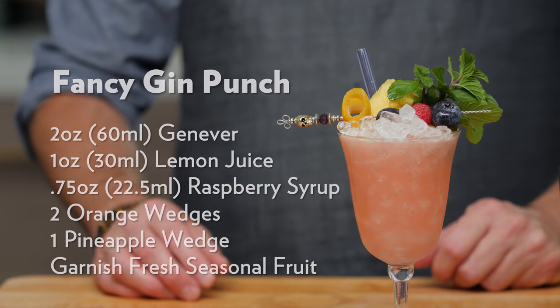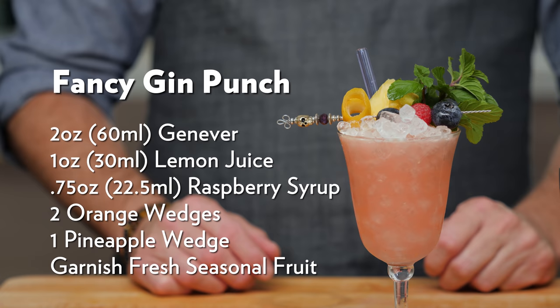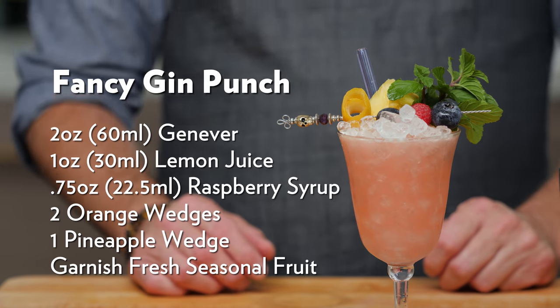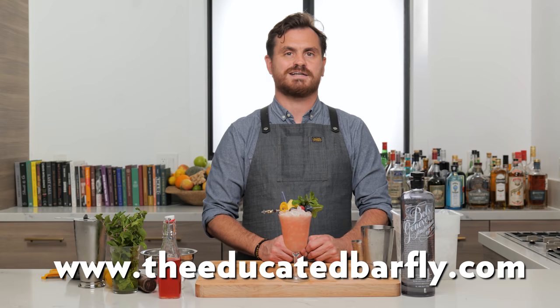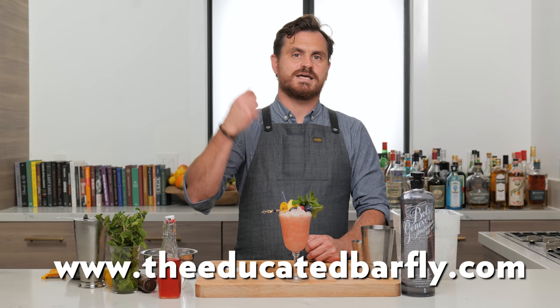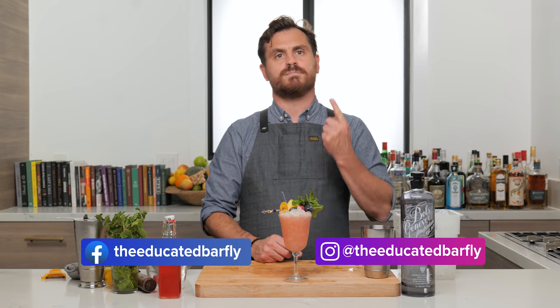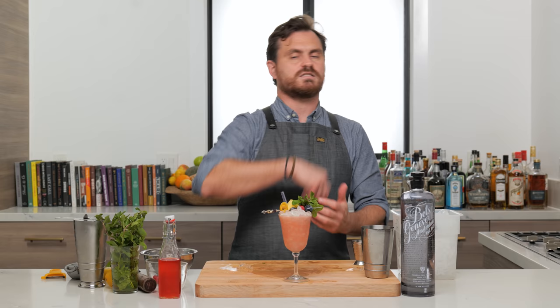So there you have it, guys — the gin punch, or the fancy gin punch. If you like this channel, please hit like and subscribe. Check us out on Patreon and YouTube memberships. We've got lots of merch and a virtual bottle program at TheEducatedBarFly.com. Smash the like button — Mariusz has been trying to get me to say that at the beginning of each video. Smash the like button, and I'll see you guys another time.